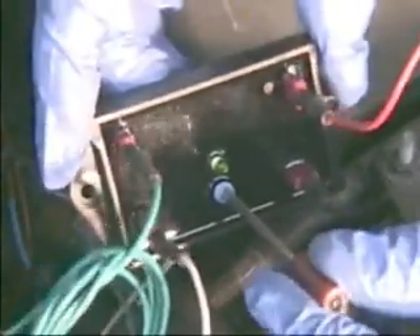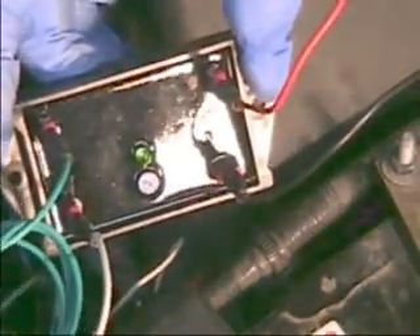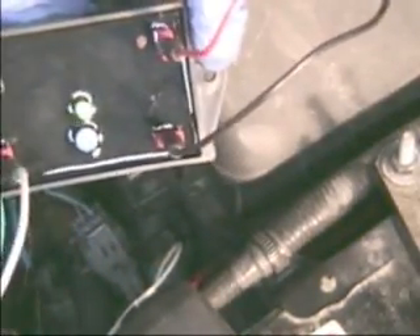We're going to put the screwdriver in here and turn it all the way counterclockwise — it's already off. We're going to move the screw about one-fourth of the way. You won't hear any change in the engine as such, but one-fourth of the way is where we're going to leave it to run our fuel mileage test. If we get good mileage we'll try to increase it a bit more, but we won't go beyond halfway, because you'll over-lean it and can possibly burn a valve with this type of enhancing device.